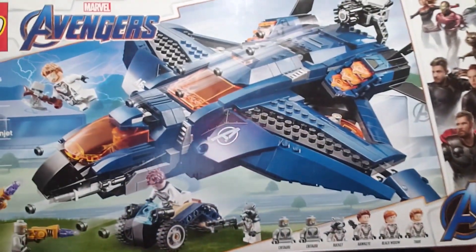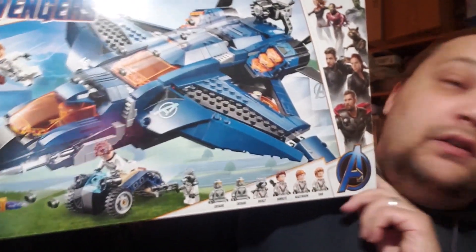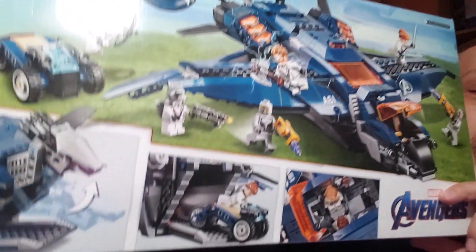Let's take a closer look at the box. This is the front — it's got quite a lineup of characters, and my figure segment is going to be on the long side. Here is the back of the box. Very nice-looking box, makes you very excited for the set.